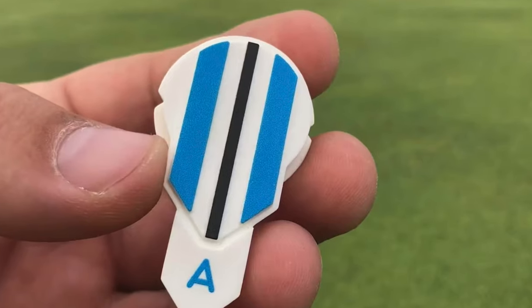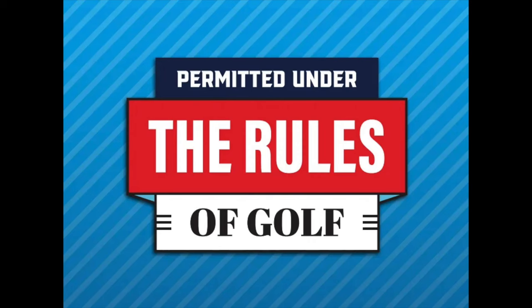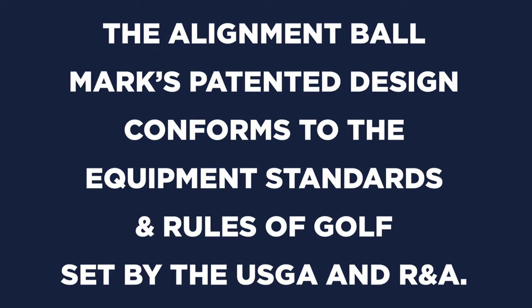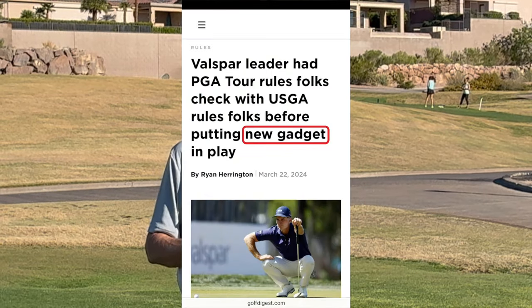This is not a paid promotion. I didn't receive any compensation from Alignment Ballmark to promote this product, but I put a link to it in the video description. If you go buy it on Amazon or you go to my website and buy it, I do make a few bucks. No apologies for that.